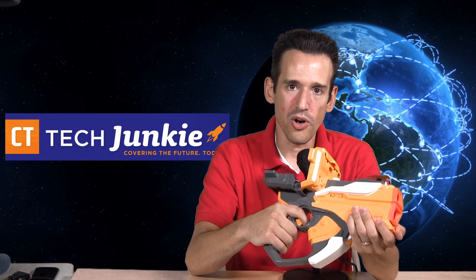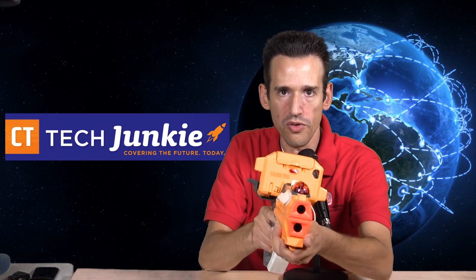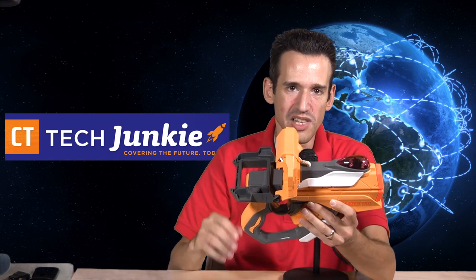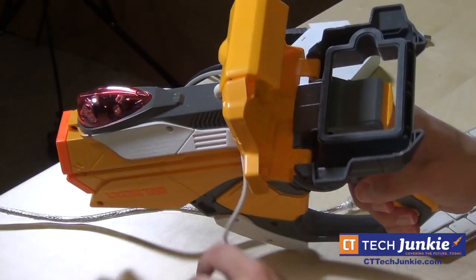It's fairly bulky, so it may not be great for young kids, but it does have some heft to it and is easy to hold with two hands. It has a little reload mechanism, and a two-part trigger — one to shoot opponents and the other to put up a virtual shield to protect yourself. Those features are limited based on the game you select.